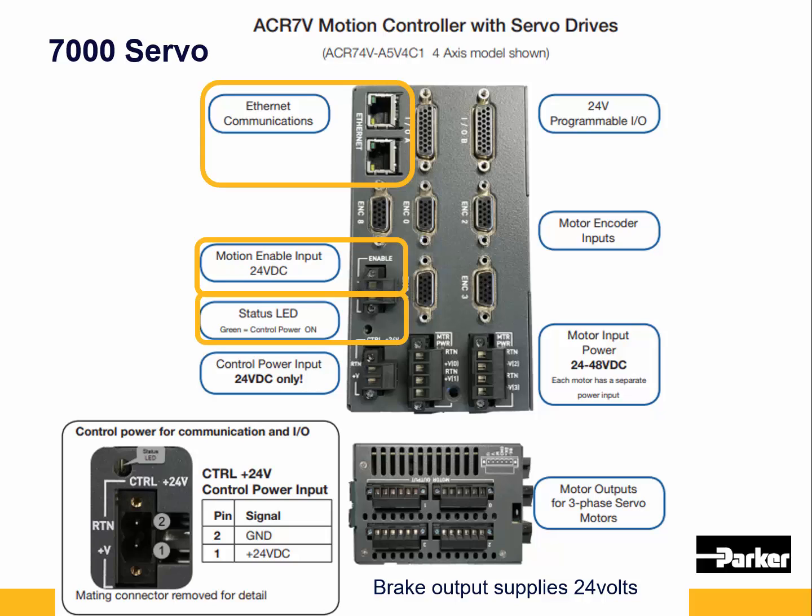The status LED — if it's green it's on, if it's off there's no power. There's also a 24 volt control power input.